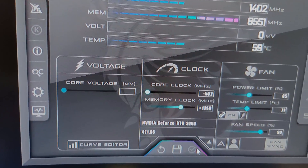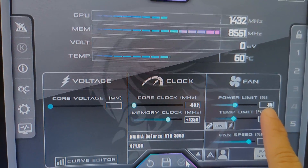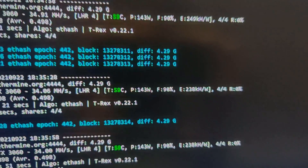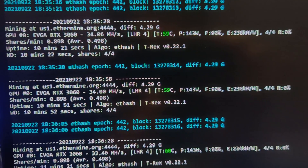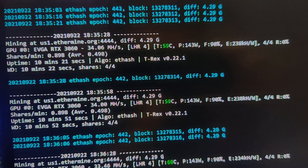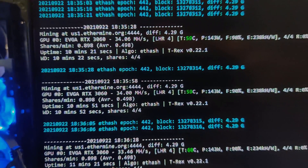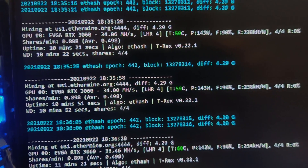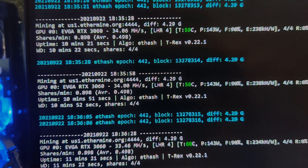The other thing too is the power limit — where I have it set at 85. On NB Miner I had it set around the same. I tried increasing it to 90% and that did not change my megahash at all. But if I go under 80%, it will lower my megahash. So 80 to 85% seems to be the sweet spot. But you can see right here it's sitting solid, pretty much at 34 megahash.